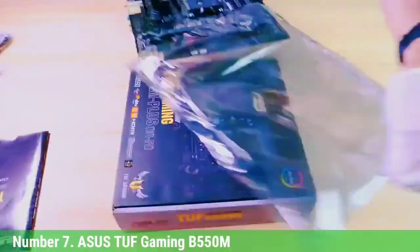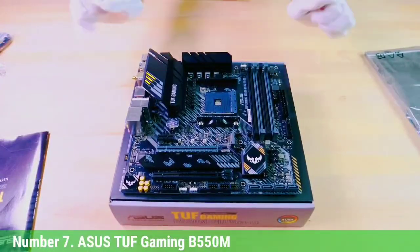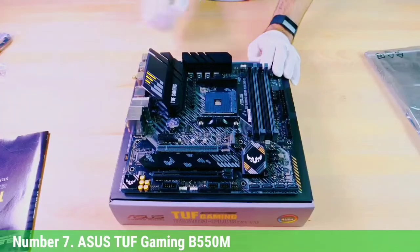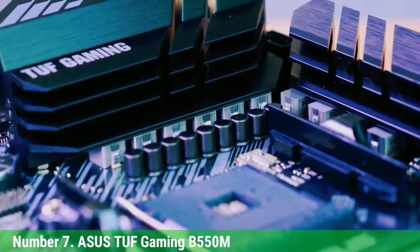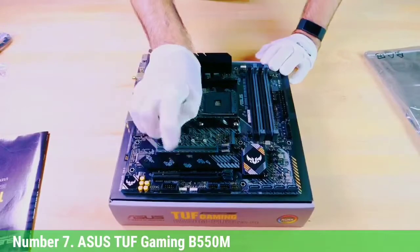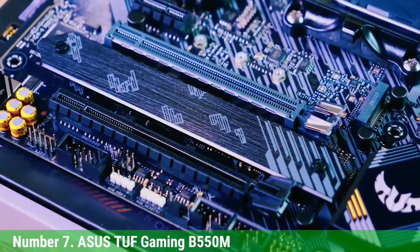Number 7: Asus TUF Gaming B550M. When it comes to motherboard form factor, many PC builders consider micro-ATX to be perfect, as it gives you the middle ground between ATX and mini-ITX options. They carry beefier specs than mini-ITX boards and are smaller than full ATX models, and being generally cheaper, such boards are sought after by budget users.